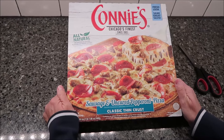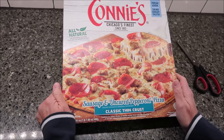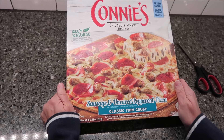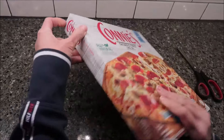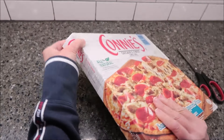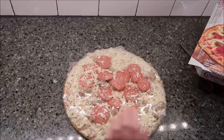Today, Kevin and I are going to be trying Connie's, Chicago's Finest since 1963. This is the Sausage and Uncured Pepperoni Pizza. It is a classic thin crust pizza. This was $6.49 at Meijer.